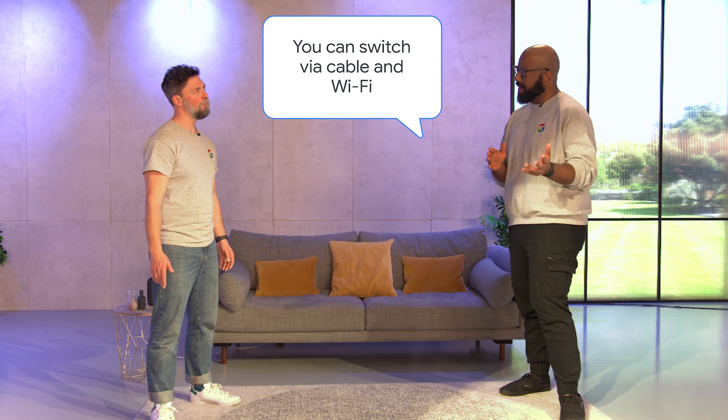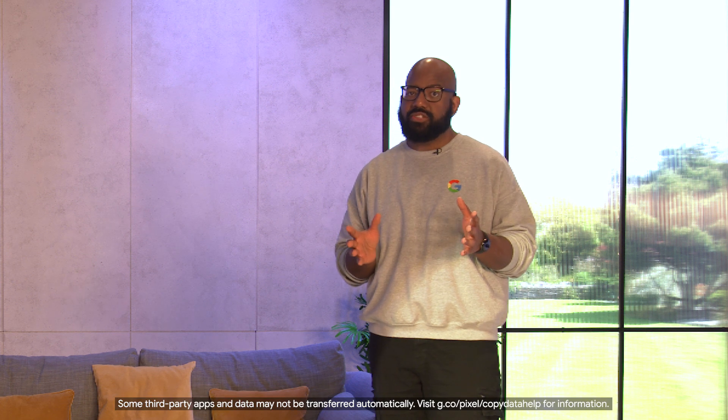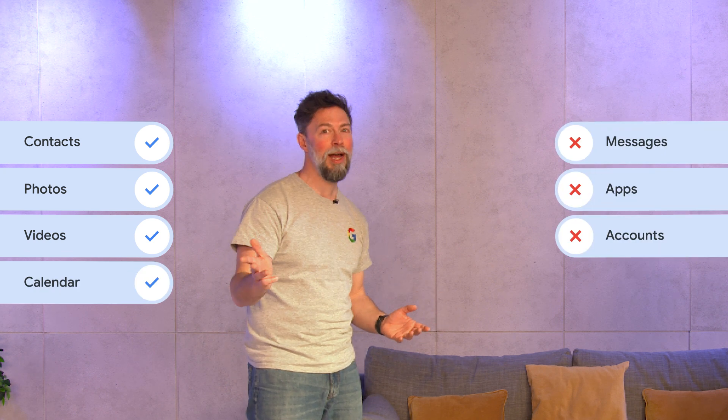Next: you can switch via cable and Wi-Fi — truth. Whether you have an Android device or iPhone, you can switch to Pixel via cable or Wi-Fi. One thing to note is that you can transfer more data types when switching via cable, particularly with iPhones. When switching from iPhone, you can transfer contacts, photos, videos, and calendar via Wi-Fi, but not messages, apps, accounts, or music. So we'd recommend you use a cable to switch.